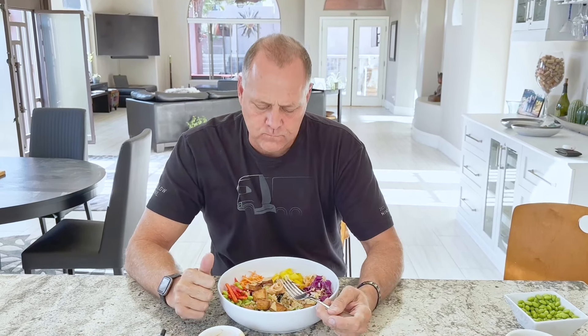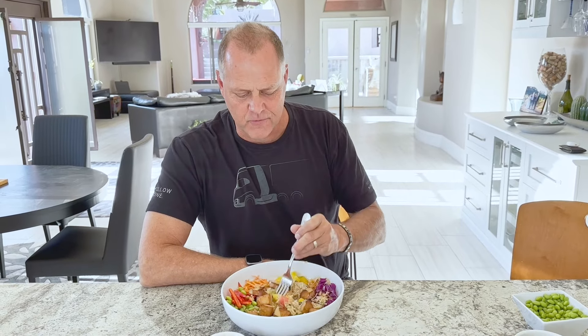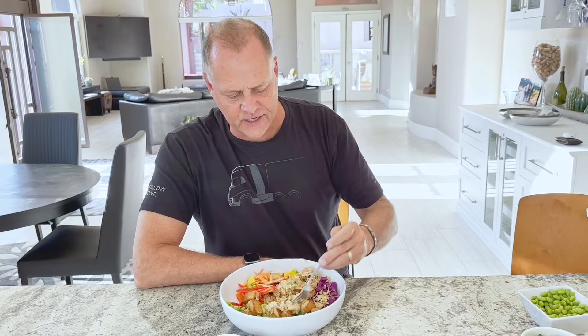You can mix it all together too if you want. It's too bad they haven't invented taste vision yet, because people watching this channel would love it. Or smell vision — oh, smell vision would be better. It's delicious.